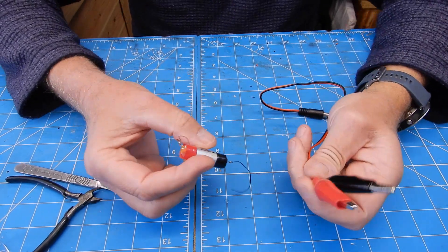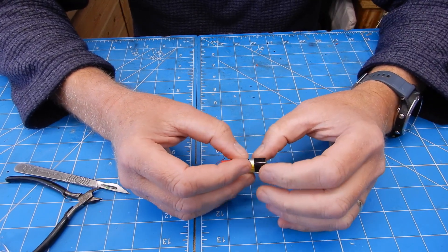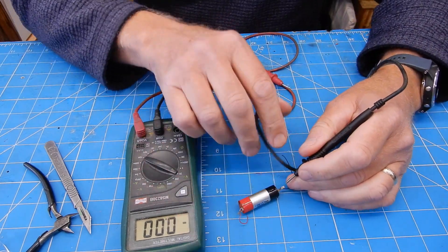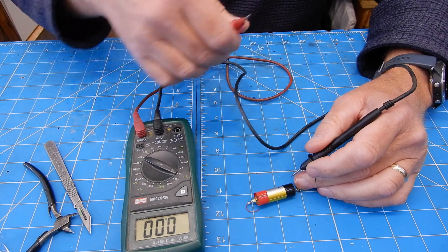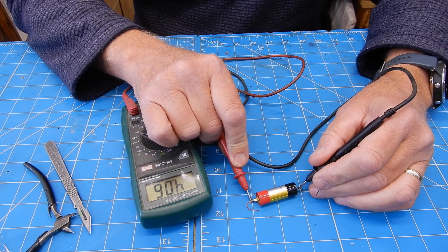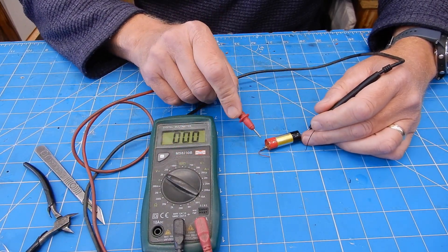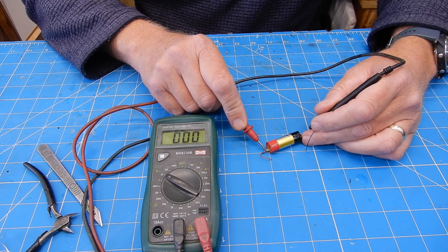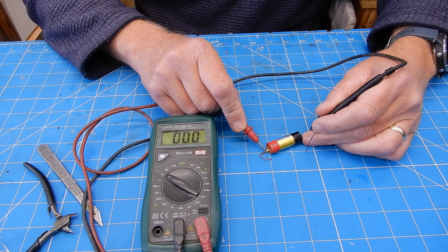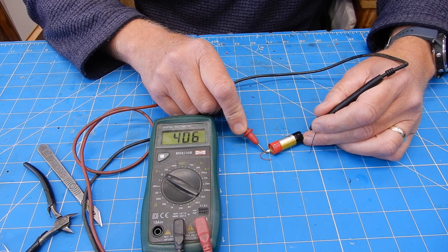I quickly charged that up using some crocodile clips — charged it at 3.7 volts, 550 milliamp hour. Let's see what we get on the voltage. There you go, that's showing 4.6 volts. See if you can see that. There you go, showing 4.6.